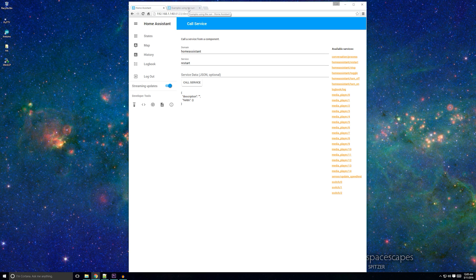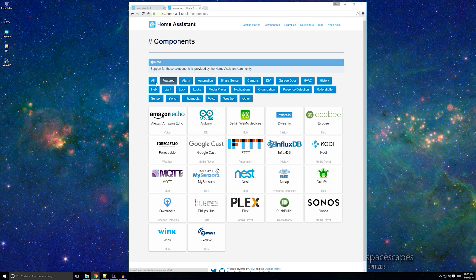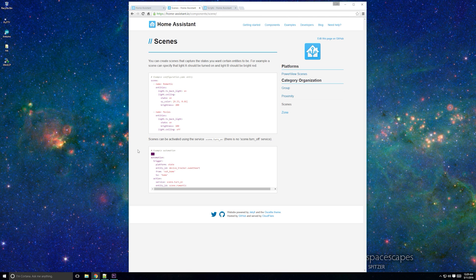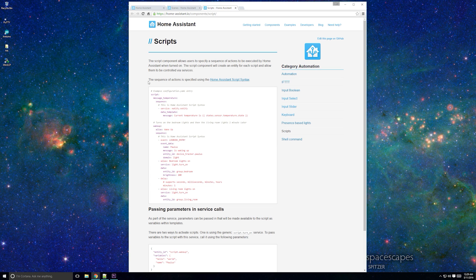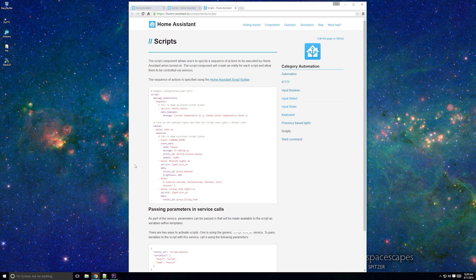After you have your first automation mastered, you can start exploring using groups, scenes, and scripts. Essentially, a scene is just a list of states that you can invoke from an automation or the user interface. Scripts are similar to scenes in that you can set multiple conditions of switches or lights, but they are more powerful — instead of just being able to set a state, you can call other scripts, services, set delays, and more. In my mind, scenes are for setting the state of switches and lights, whereas scripts are for more complicated sequential tasks like starting media players, sending a notification, and more.